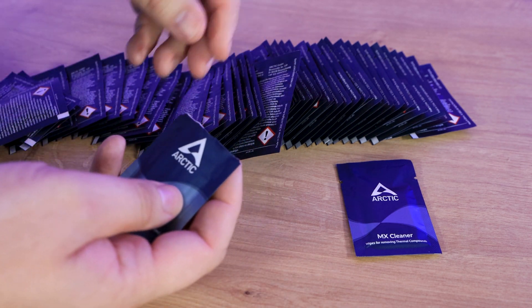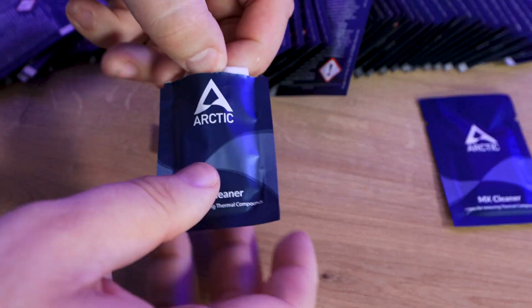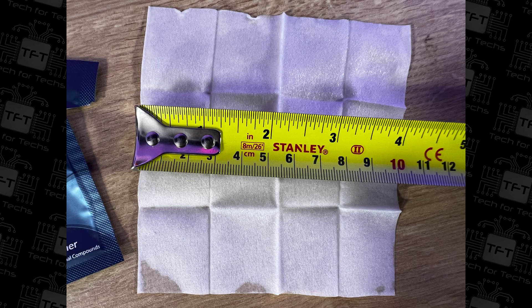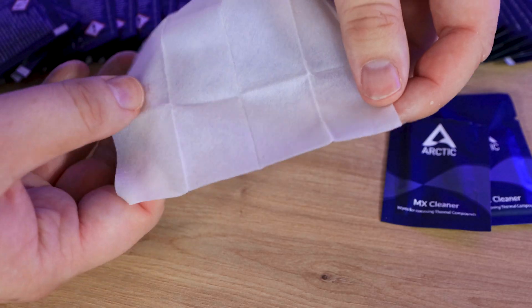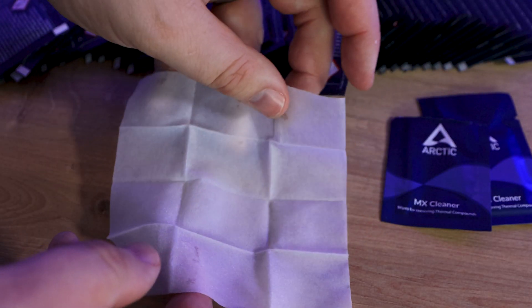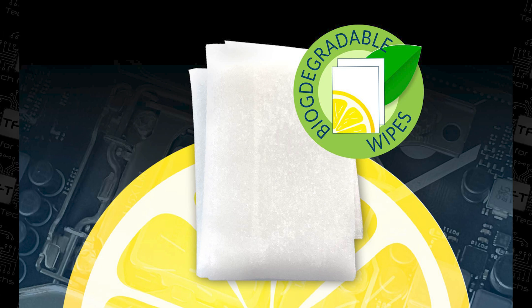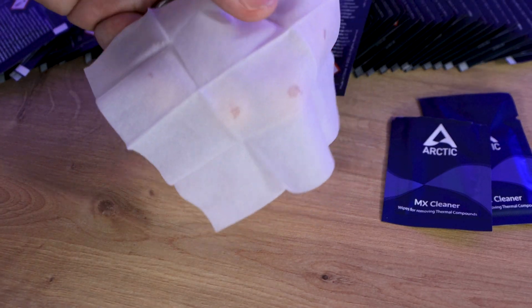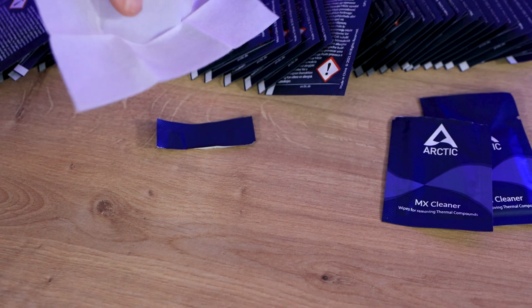You just rip it to open it up, and once you've opened the pack you'll get the wipe inside. It's a pretty standard wipe — I'd say it's probably 10 centimeters by 10 centimeters without getting a ruler out. It's got a very citrus smell to it, and that's pretty much it. You wipe your CPU or whatever mess you've made with your thermal paste, wipe it off, chuck it away, and away you go.